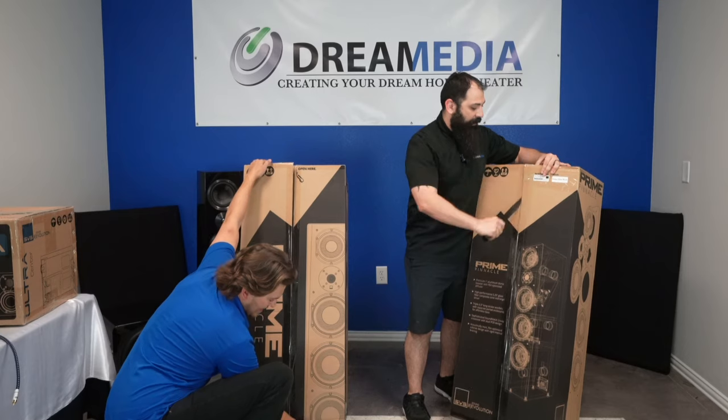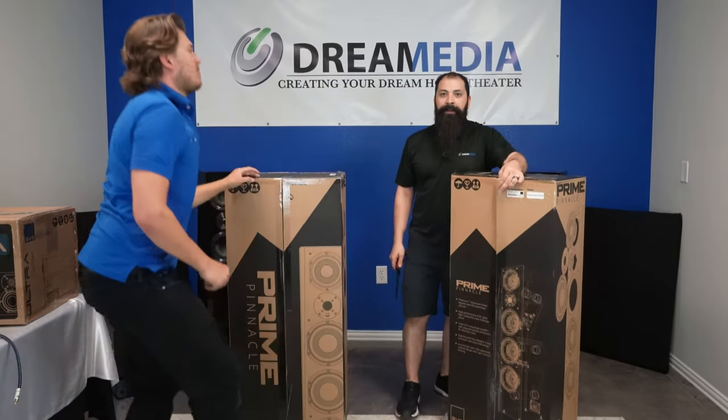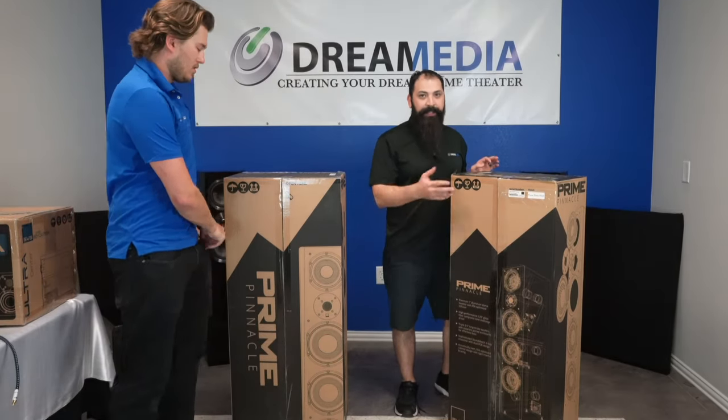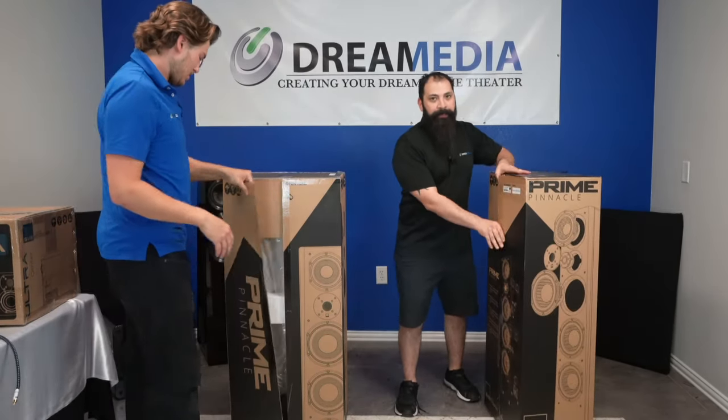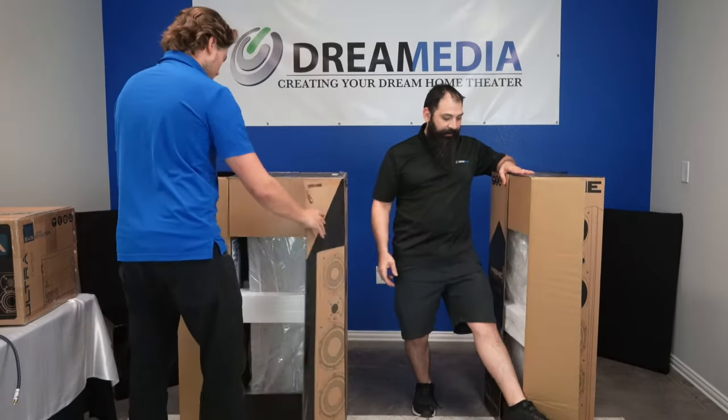You don't want to leave these out front, especially with the holidays coming up. You've got all those different people in the area poaching packages and stuff like that. It happens every single year. So something that can be mitigated like that — just go ahead and take some extra assurance.